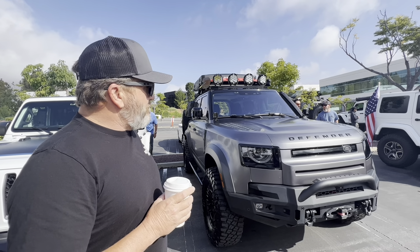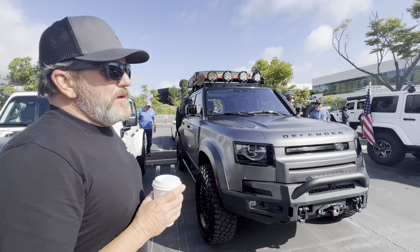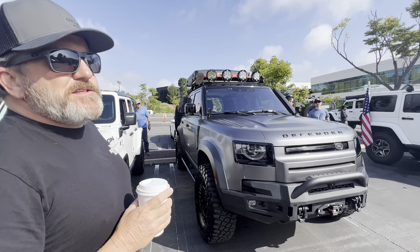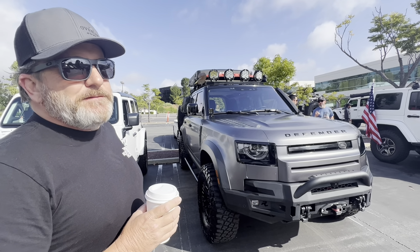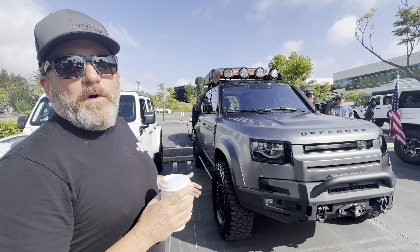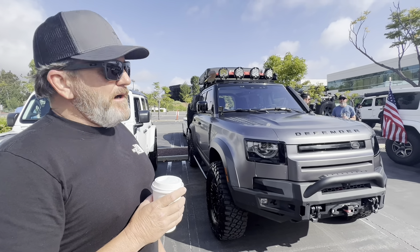I know there are a couple different styles of Defenders — is this like a special off-road version? No, this is just the 110. It's a stock 110. They make a 90 — a two-door 90 — and now they've got a 130, which is an extended rear-end cargo area.